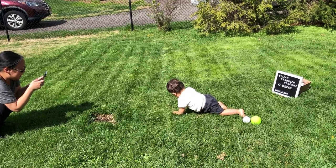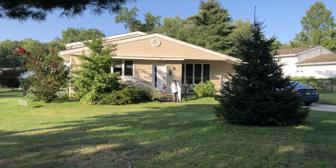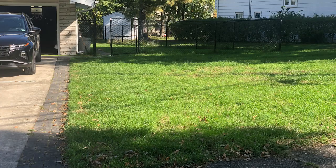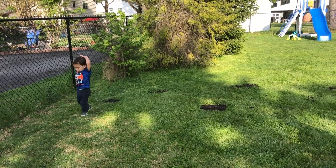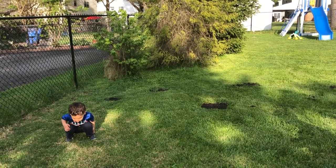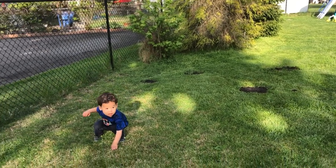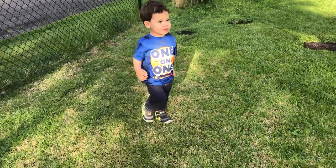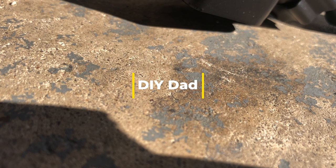So that is the first application for 2023. Thank you so much for watching. Please come back — we will be updating you with more videos throughout the season. But in the meantime, get outside and do some yard work. Thank you, and we'll see you next time.